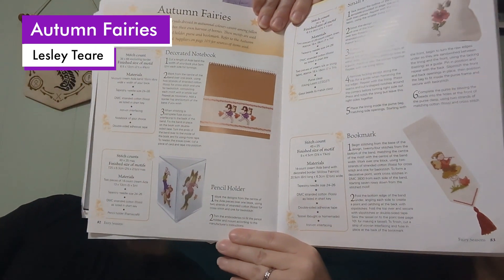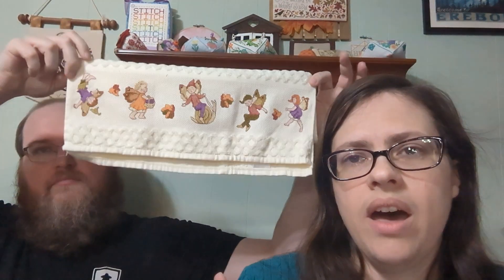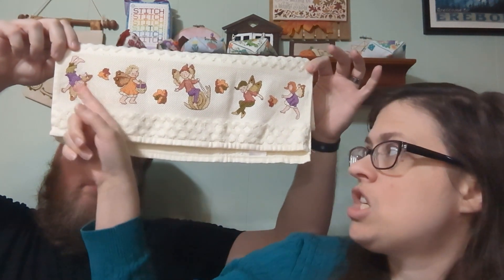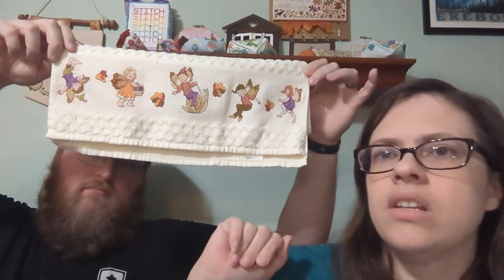There's an autumn fairies section with lots of different fairies. I originally started this years ago as a wedding gift for friends who were engaged, but they broke up. So I stitched this one and changed her hair to red to match my friend.